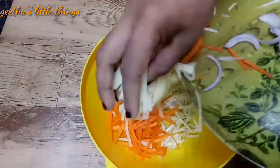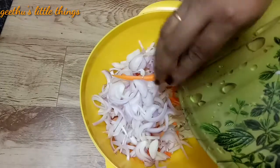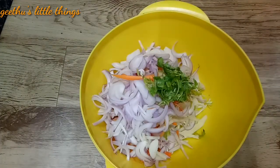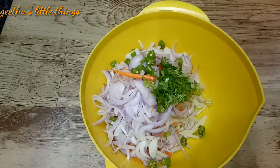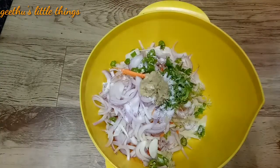We will have to make the capsicum, we will have to make the cauliflower, we will have to make the vegetables. Now I will chop these vegetables.